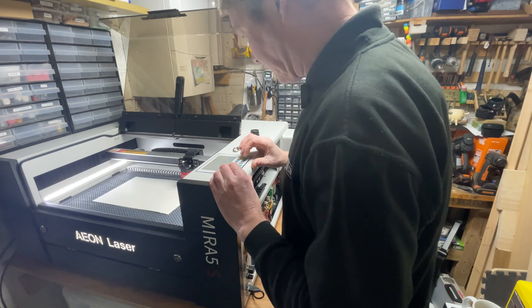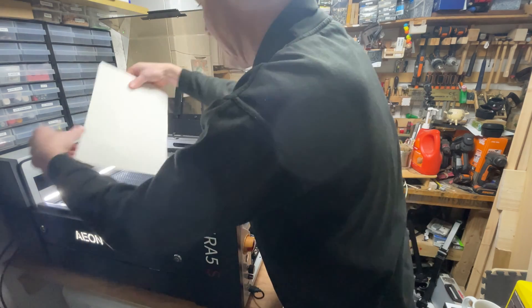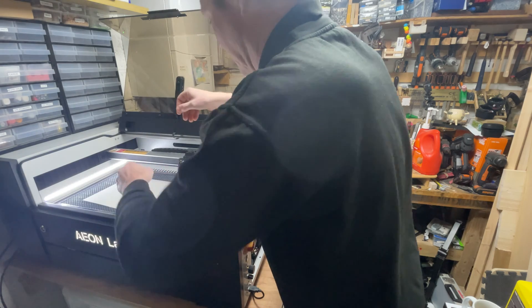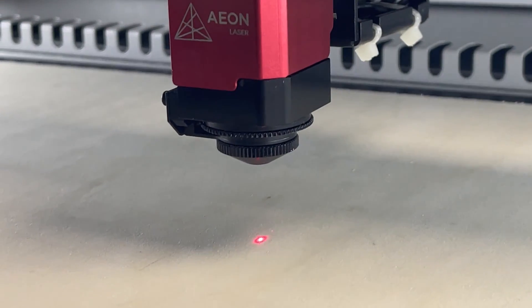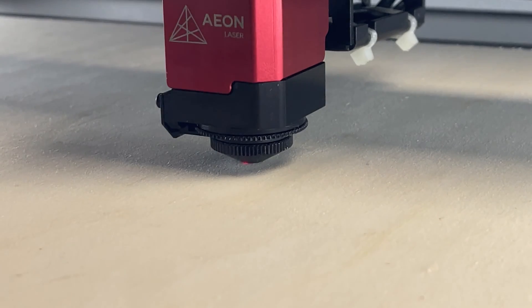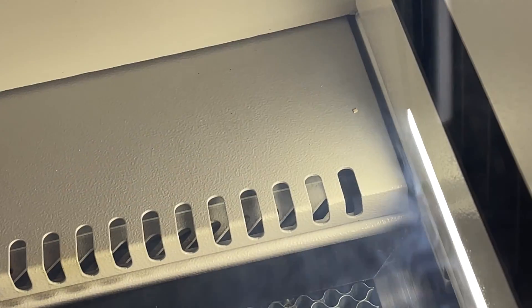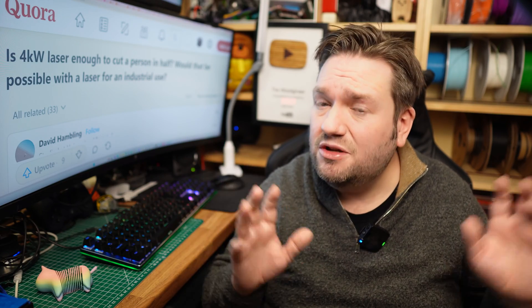Now for an engraving test on some card to check the power levels. We focused the lens and flattened out the card. Autofocus is standard on the Redline machines and doesn't use one of those fiddly pin things you see on some lasers — there's a ring around the lens that detects contact with the workpiece. I was quite impressed with the fume extraction at this point; most of the smoke was being vented out the back and you could hardly smell anything in the workshop.